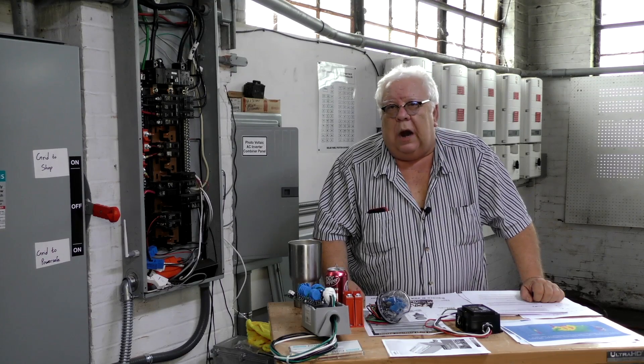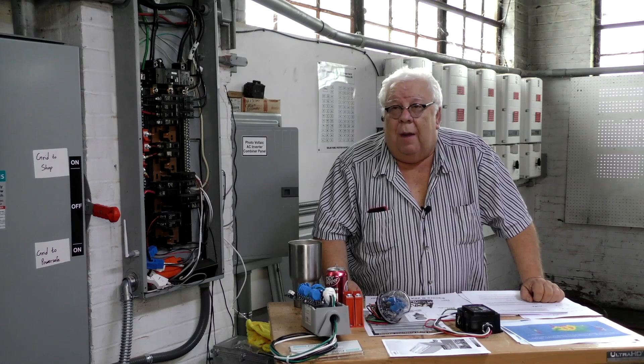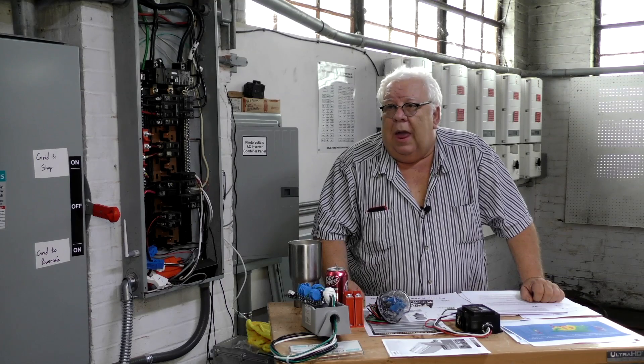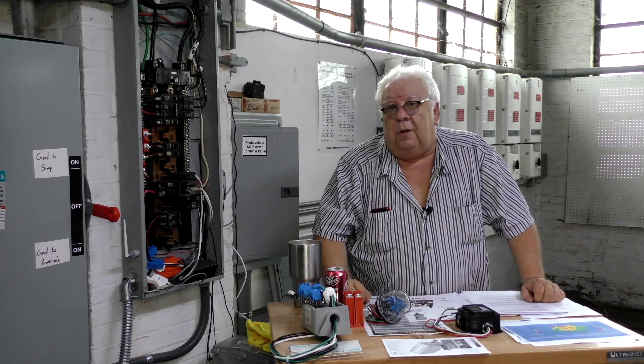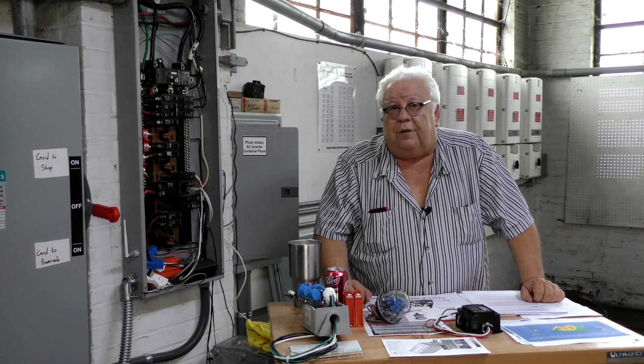UL-1449 was introduced in 1986 by the National Fire Protection Association, before it was UL, because there were a lot of surge suppressors introduced in the late 80s and they had a propensity to burn down houses. The failure mode of a metal oxide varistor is to short — they were unprotected then, and when they gave up the ghost they would often short and burn up, sometimes melting the plastic and setting the carpet on fire.